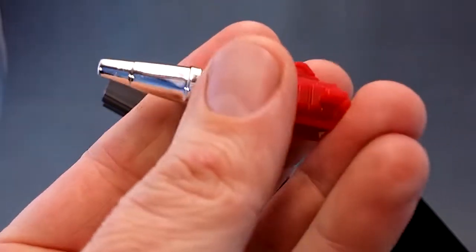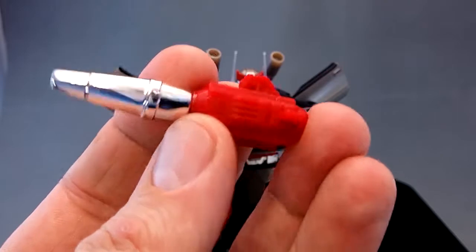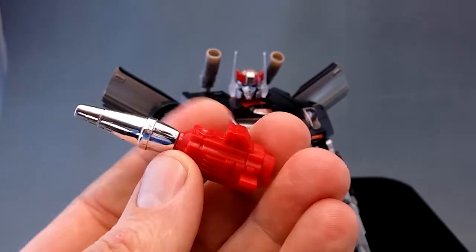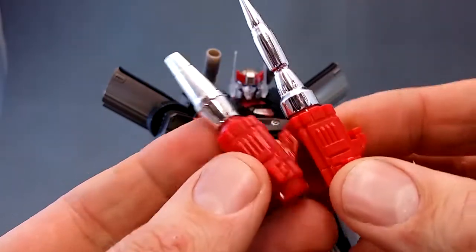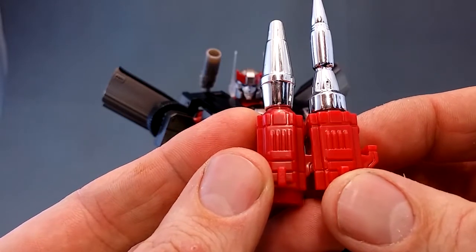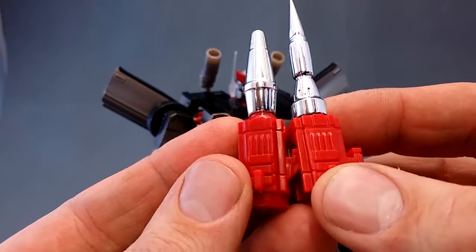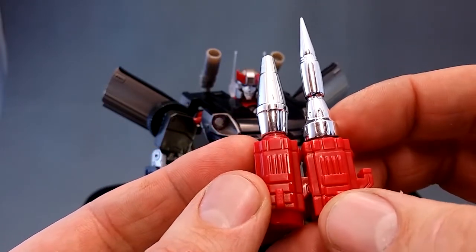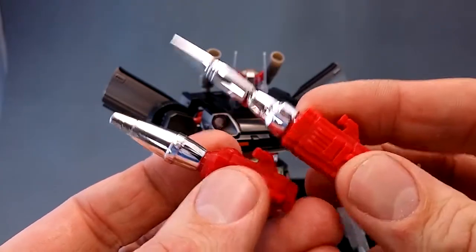If you've seen my previous video of KO Streak, you would have seen me use this rocket launcher which came for free with the KO. I don't know what this is based off, but in this Guilty set we get this thing, and it seems to me the base is almost exactly the same. It's not identical, but they've really tried to get it the same. You can see the sizes of some of these rectangles are a little bit different, so it is not the same tooling, but it looks very similar.